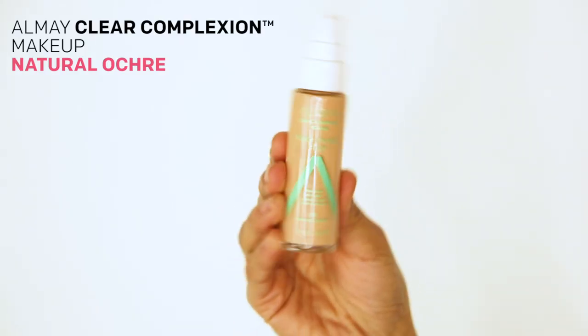I'm using the Clear Complexion makeup in shade Natural Okra because I have a little bit of challenges on my forehead and on my chin, and what's great is this foundation has maximum strength salicylic acid in it for a little bit of acne treatment.